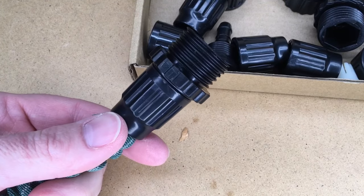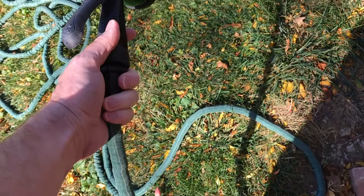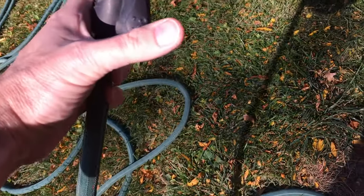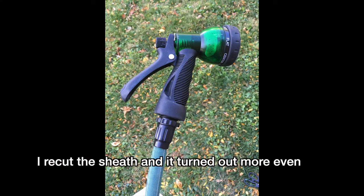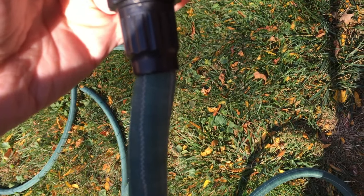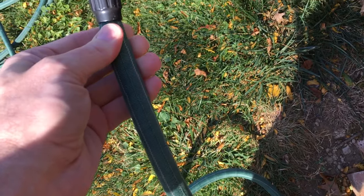I'm going to head outside, hook this up, and we'll see if it holds water. I put a nozzle on and turned it on. It seems a little uneven there. There's some dripping, but that's from the nozzle itself — the repair doesn't seem to be leaking. I could loosen it and try to straighten it out with the water off, but the repair does seem to be holding.